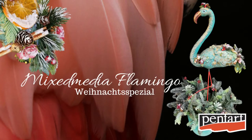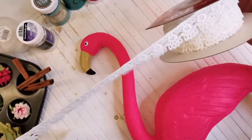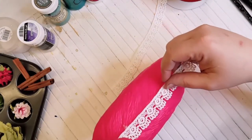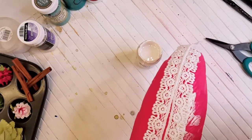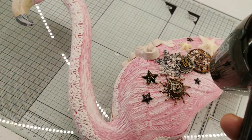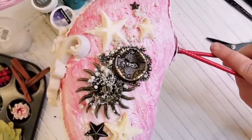First I start with gluing some lace with hot glue on the flamingo. After that I covered the whole flamingo with some gesso or primer and glued some embellishments to both sides of the flamingo. After drying so that nothing can move, I covered the embellishments also with primer. I use bonding primer but you can also use gesso or gesso paste.